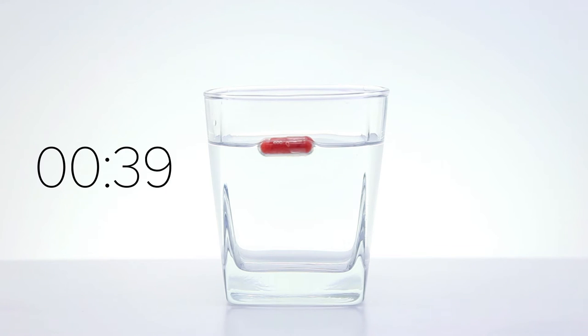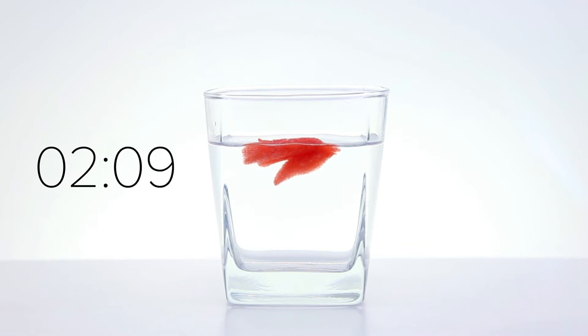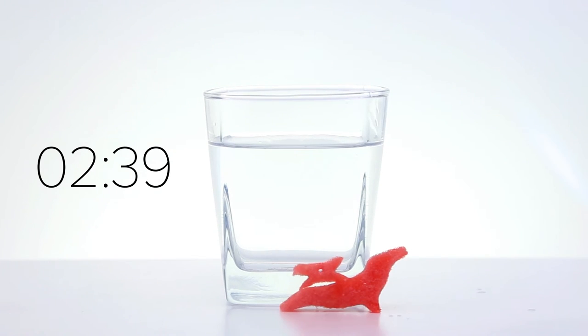This time around, the process was over five times faster with the warm water. After 90 seconds, the water penetrated the capsule, allowing the foam to expand and break the capsule apart. After 2 minutes and 39 seconds, I found myself with a mighty red pterodon.